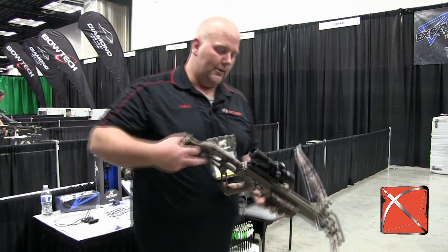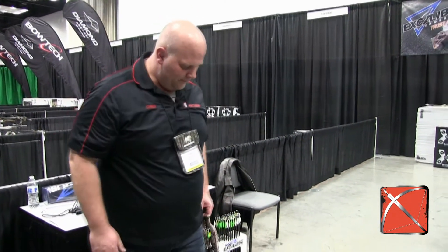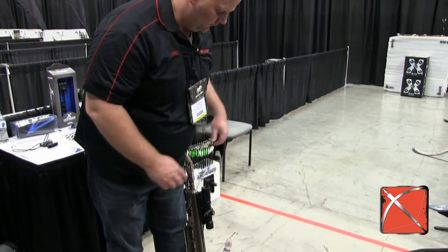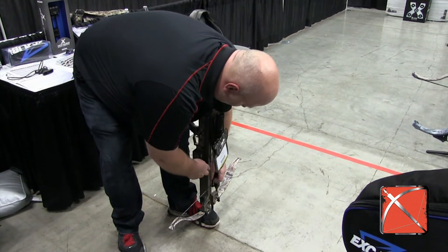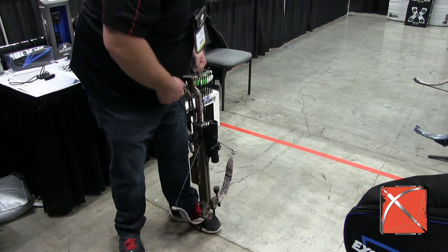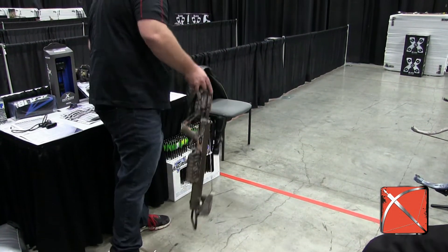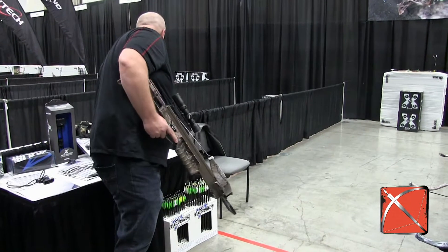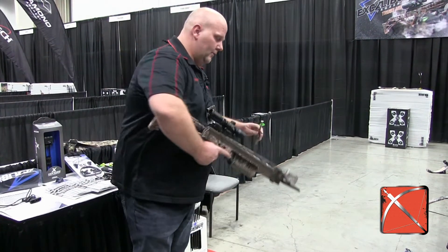Let's take a shot here so you can see what it's all about. The Bulldog 380 is going to shoot the 18-inch Diablo.